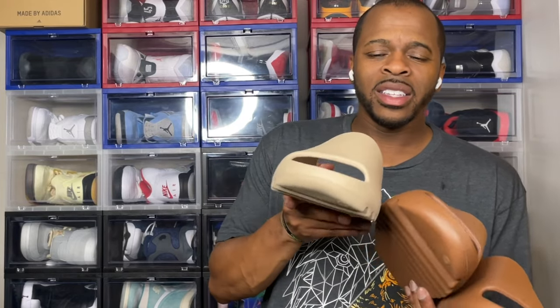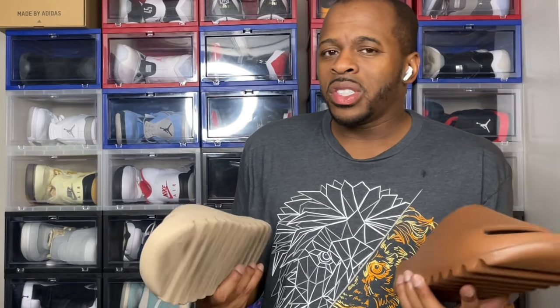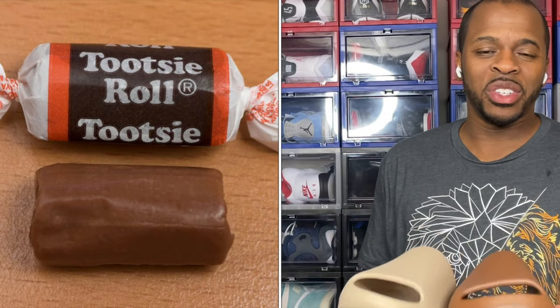For those wondering, the closest I have to the Yeezy Slide Flax is the Yeezy Slide Pures — just to give you an idea of the color difference. I know some people are saying, if I have the Ochers do I really need the Flax? Personally, it's personal preference. This one to me — my wife called it a tootsie roll.